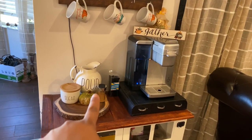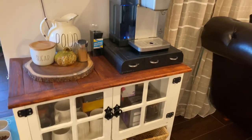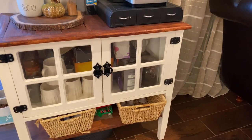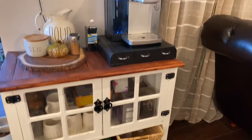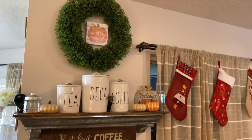There's also a Dollar Tree pumpkin and a sugar bowl that I made to look like Rae Dunn. Down here is where we keep all our extra mugs, coffee syrups, coffee grounds, and in these baskets are our extra pods. We're going to take this and make it look like Christmas exploded.